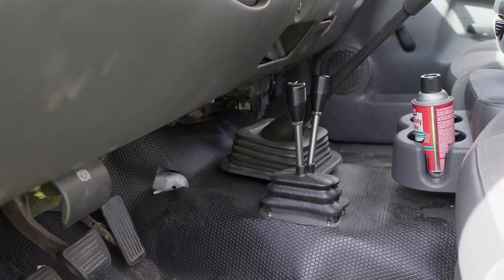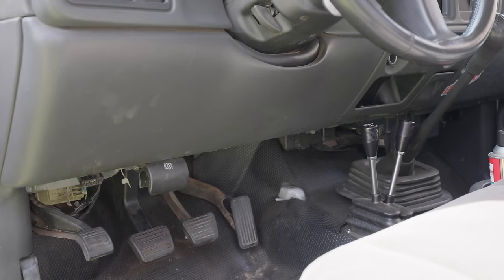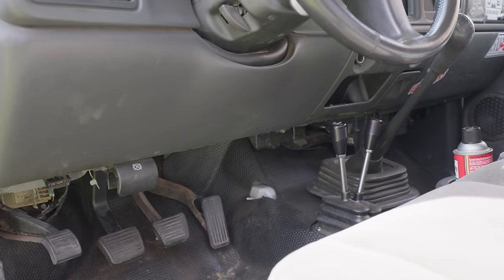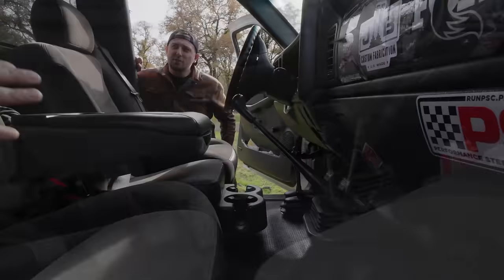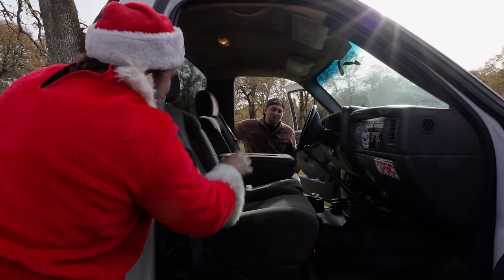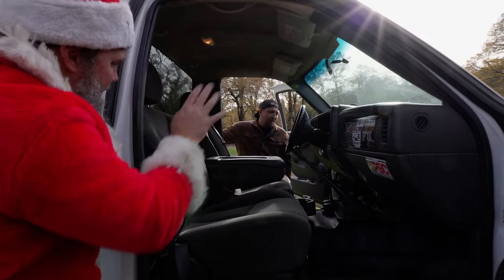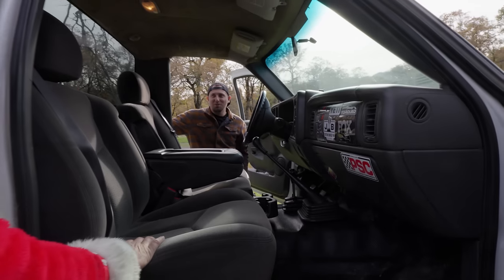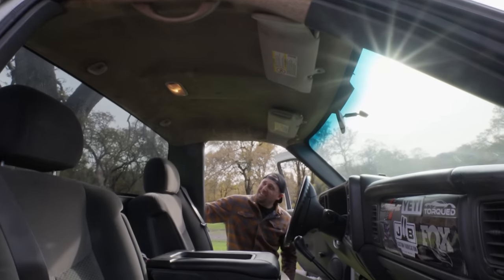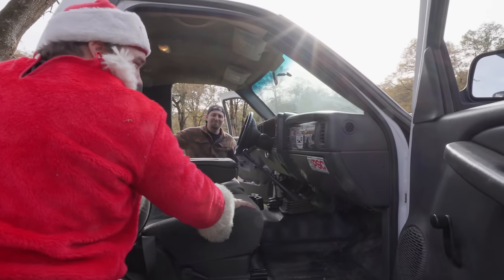When you bought this truck it was an automatic, right? 2WD automatic. What did you do? I bought a wrecked V6 5-speed that was wrecked. I got the steering column, the pedal assembly, the clutch and the brake, and the shift boot. Then I bought a ZF6 out of a Duramax and then a twin-stick. So this is a 6-speed manual, not a 5-speed. GM did a 6.0 with the NV4500, but you wanted the 6-speed so it matched your other trucks.